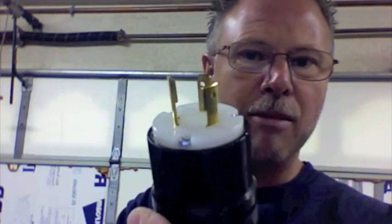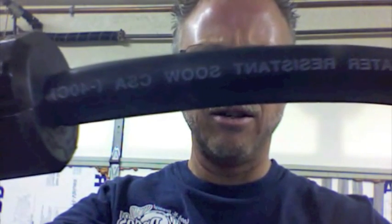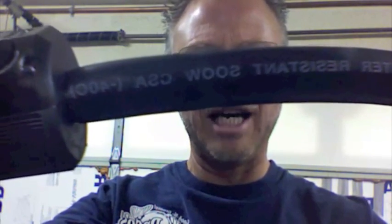We have a lot of events that don't have power available for us, so we made these sweet little cables. Got all these connectors off of eBay — paid about four bucks for this end and about five bucks for this end. Went to your basic Orchard Supply Hardware and picked up some Carol 12-3, which happens to be SOOW cable.